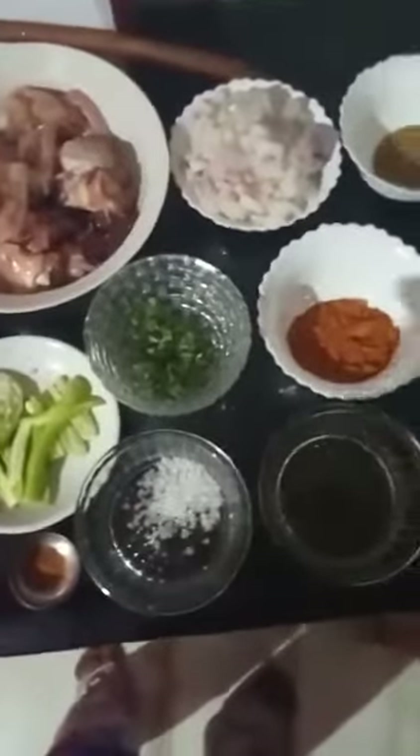The ingredients needed for chicken curry are 1.5 kg chicken, 1 cup onion, 1 tablespoon chicken masala, coriander, 5 green chilies, turmeric powder, crystal salt, and oil.